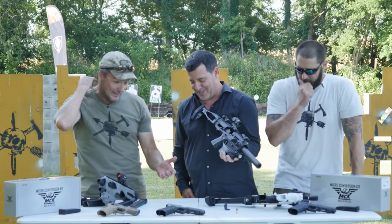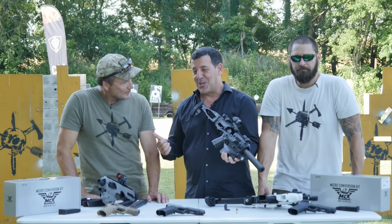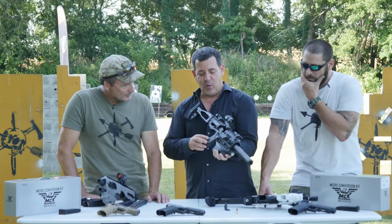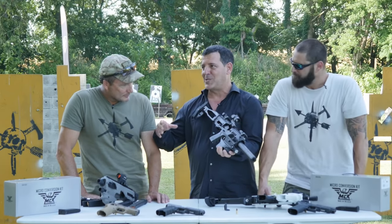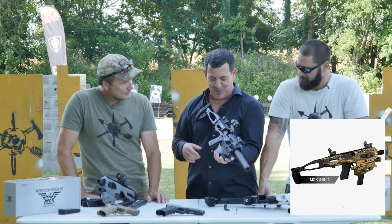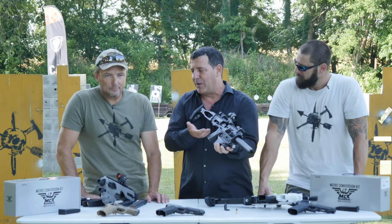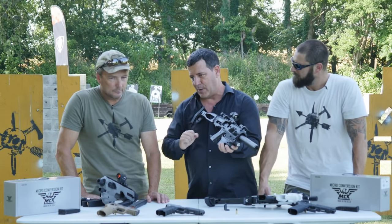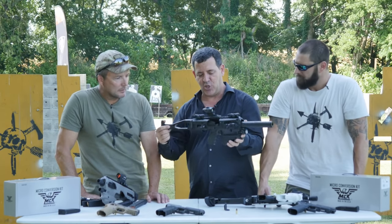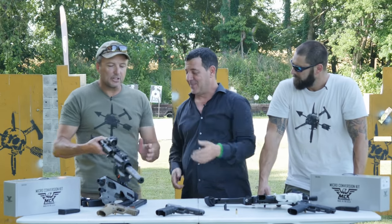We've partnered with Mossy Oak, Real Tree, and Two Timber to offer camo patterns on the MCK specifically for hog hunts, coyote hunts, and similar applications. The door itself now opens about 10 degrees further back than the older version, making it easier to insert and remove the pistol. Those are the main Gen 2 advantages. By Shot Show we should have our Gen 3.